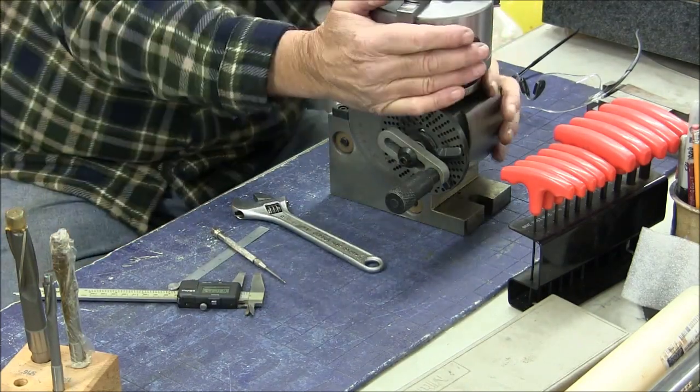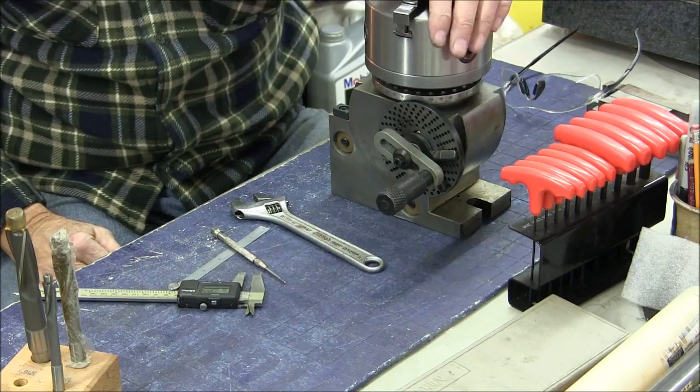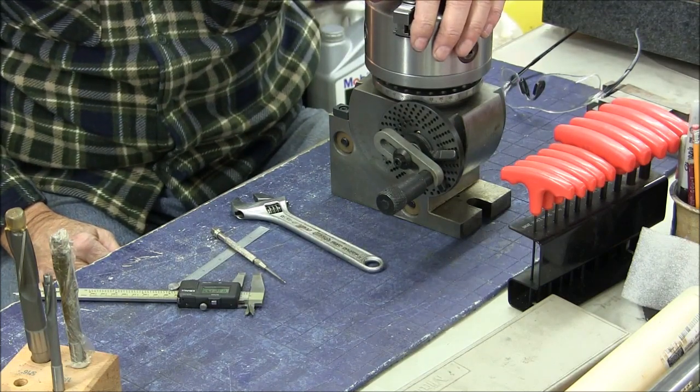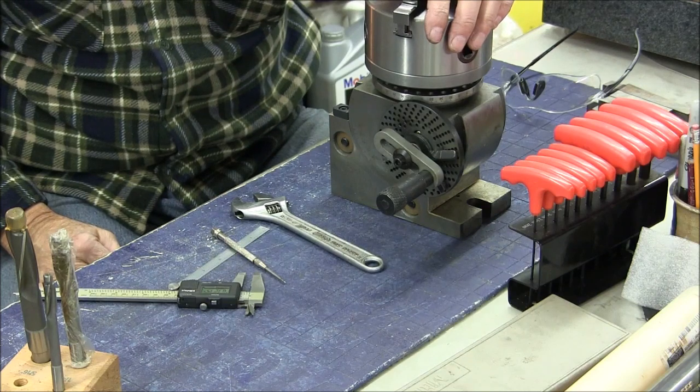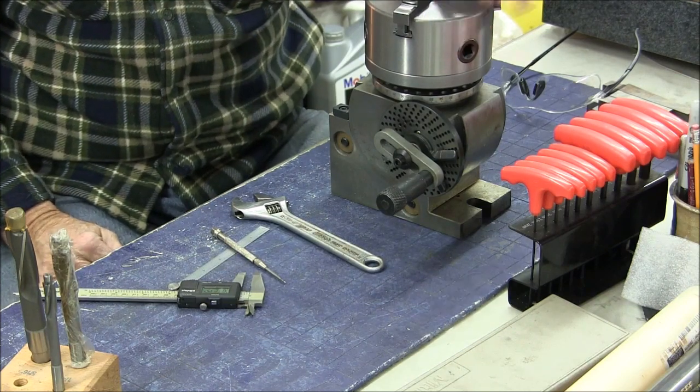So that does it for this job. This is complete — this is how I mount the face plate to chuck for the index head. I hope you got something out of this. I look forward to seeing you the next time. This is Mike signing out.